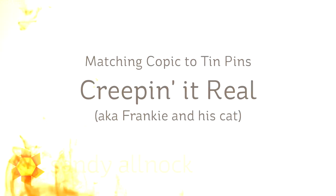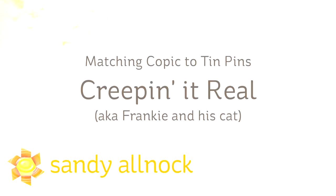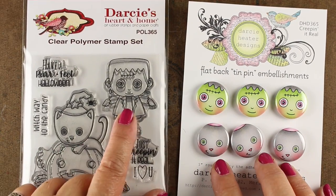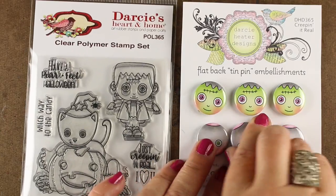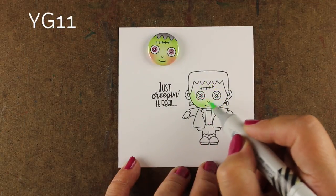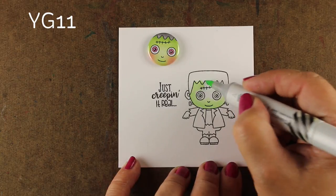Hi there, I'm Sandy Alnock, artist and paper crafter here on YouTube, and I'm going to talk a little about matching Copic colors to tin pins — you could also call this Frankie and his cat. It's Frankenstein and a little kitty and they're really cute stamps. They've got these tin pins that have a little glue dot that you hold them down with, and I'm going to show you how I'm matching my colors.